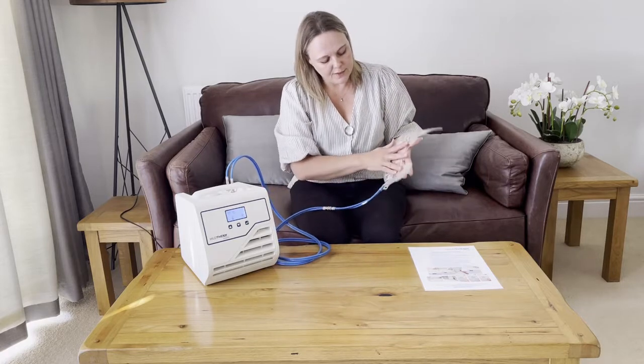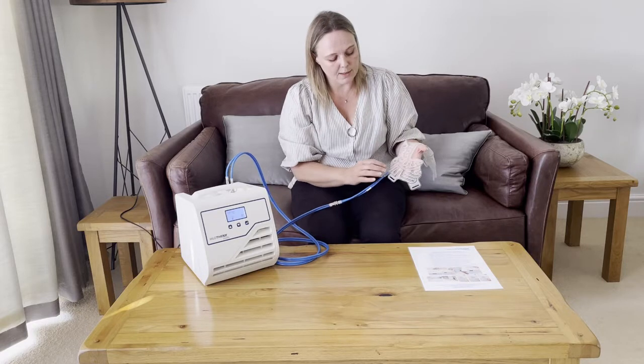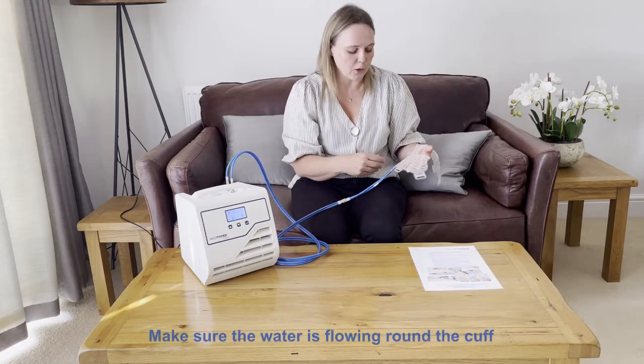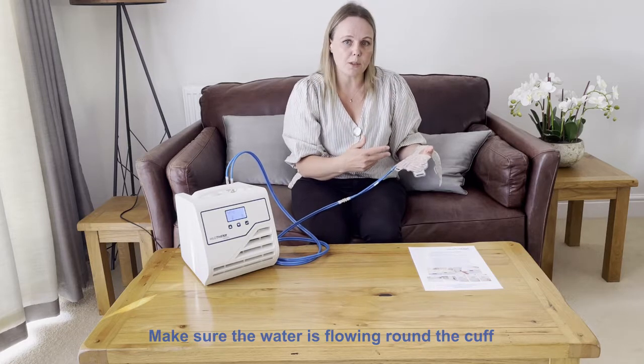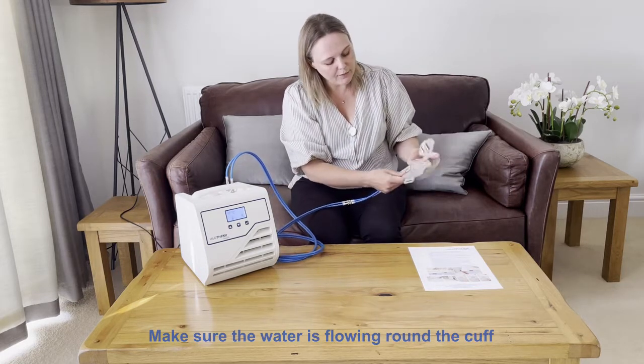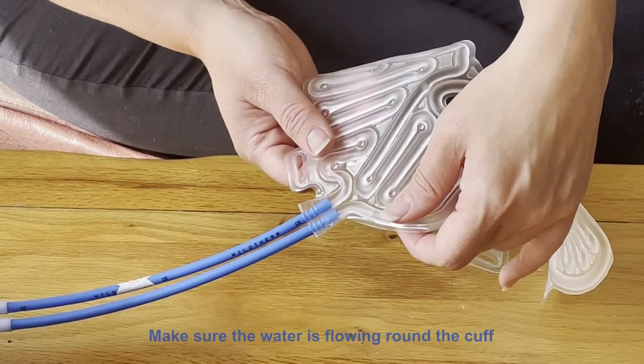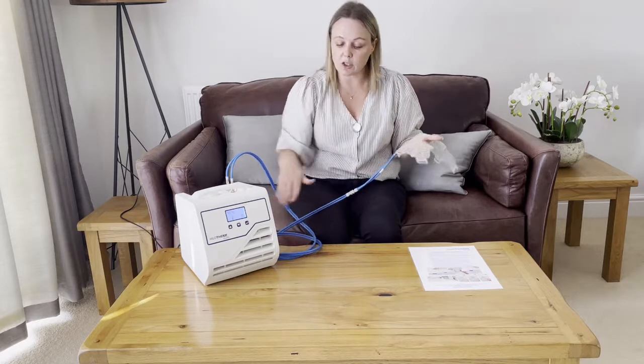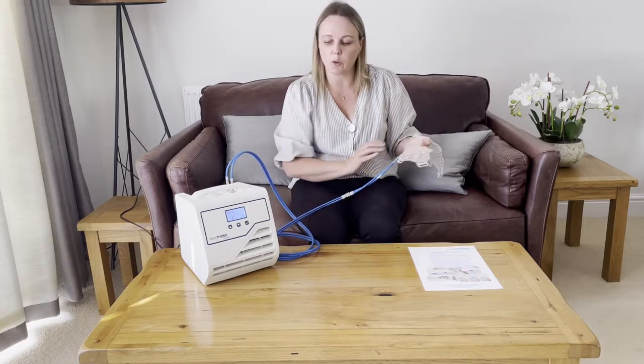We have separate fitting guides for the lower face cuffs and the knee cuff, so please refer to those videos. One of the main things is to make sure the water is flowing all the way around. HyloTherm works by cooling water to a specific temperature then pumping it around the cuff fitted to the part of your face or body. If the water can't travel all the way around, it won't cool effectively. Once you've fitted the mask, check that the water is circulating by feeling whether water is flowing all the way through — check there are no kinks or impingements.